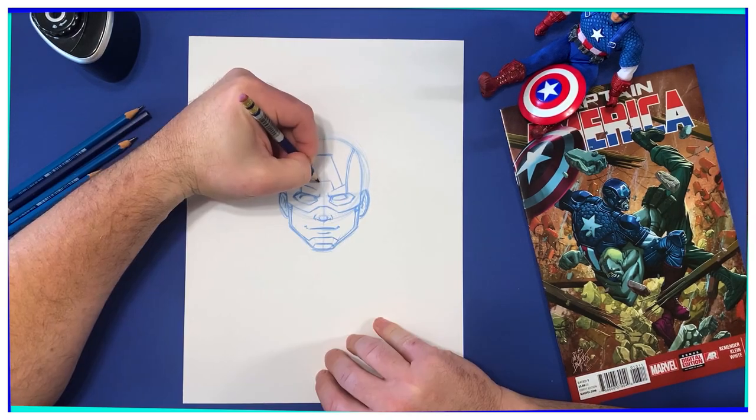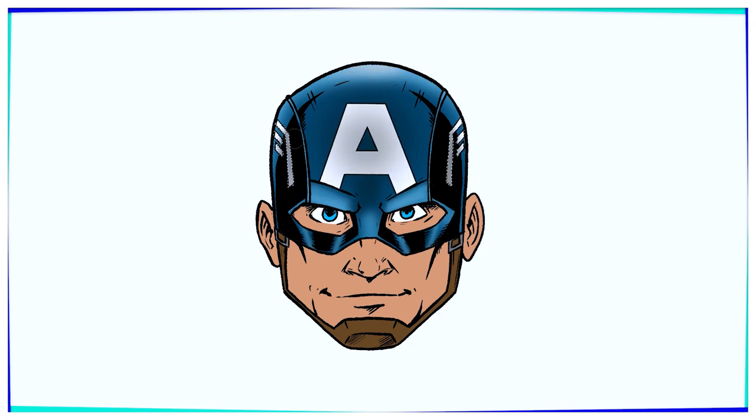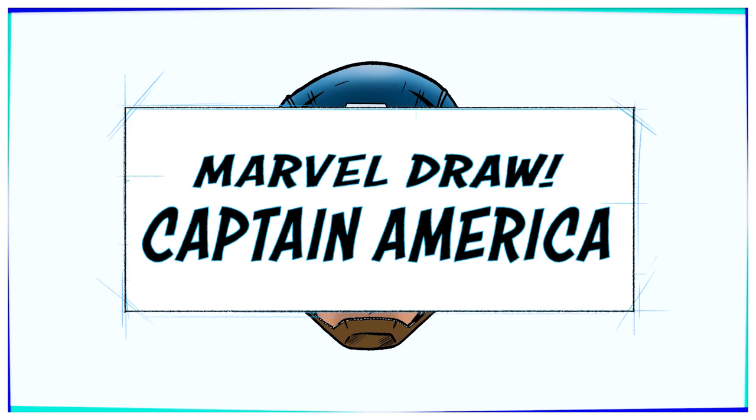Hello, true believers. Welcome to another episode of Marvel Draw. I am your host, Brian Crosby, Creative Director at Marvel. And today we're going to be drawing the first Avenger, Captain America.